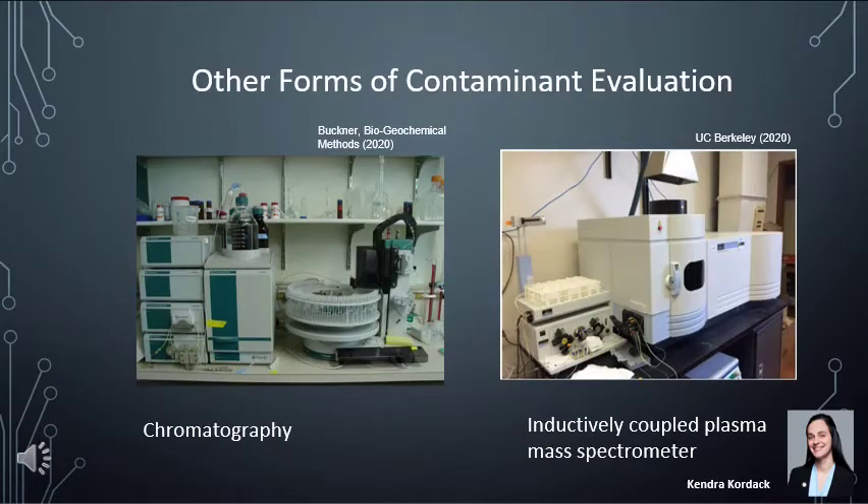Chromatography and inductively coupled plasma mass spectroscopy are two other ways of analyzing water. Both approaches require an expert and a large amount of equipment. You can typically only test one sample and cannot build these into a portable system.